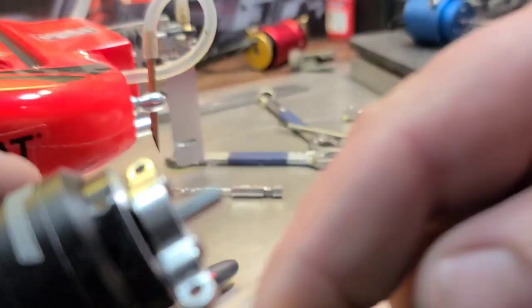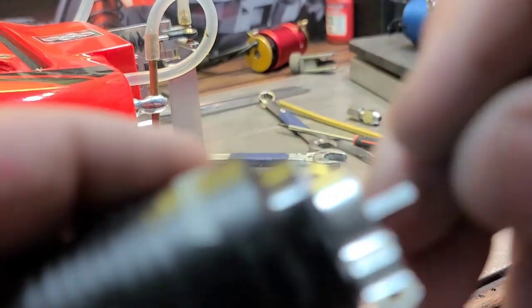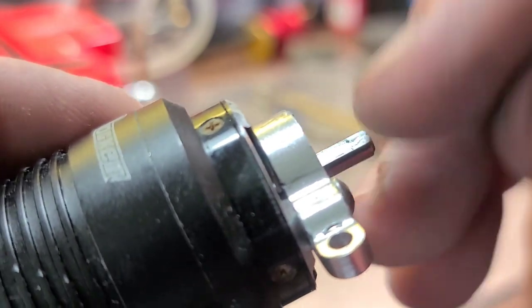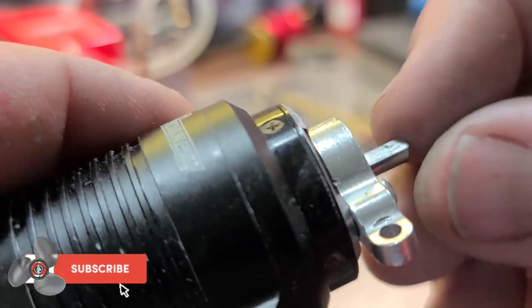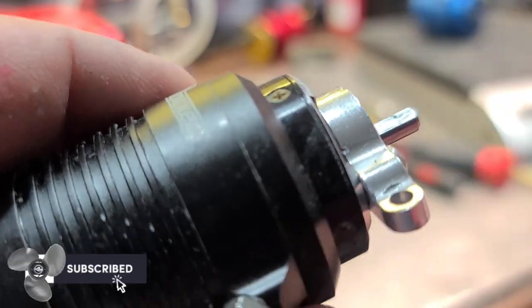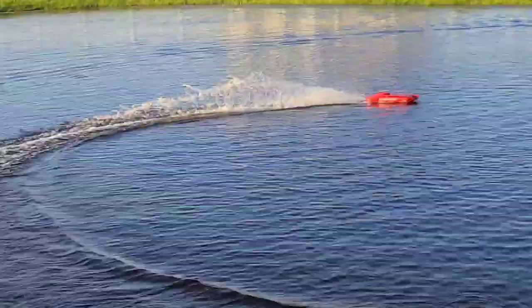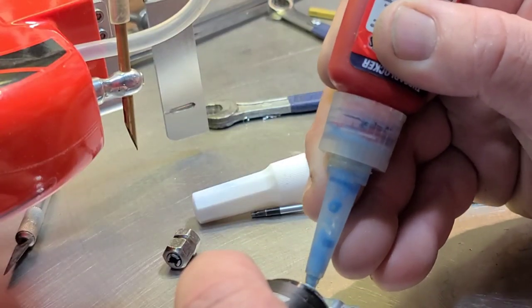It actually works on propellers as well. If you can find the right size brass tube that'll fit on your propeller shaft with the right inside diameter as the outside diameter, you can actually shim up propellers. So you could put like a 3/16 prop on a four millimeter shaft. Put a little bit of Loctite on the shaft.